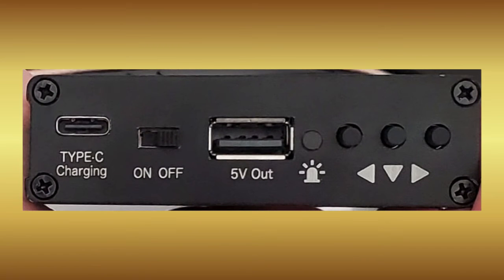Opposite the RF ports we find a Type-C connector for charging and sharing files with a computer, as well as a 5-volt DC output jack to share its battery with other devices.